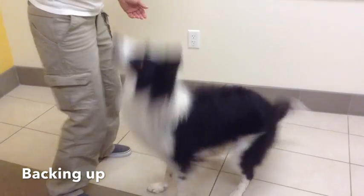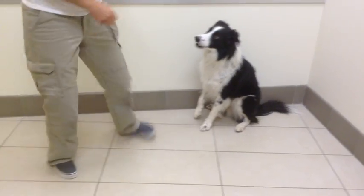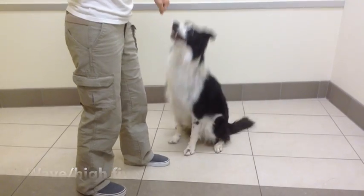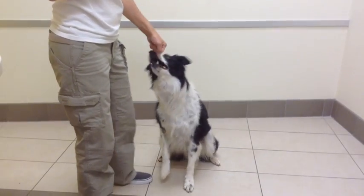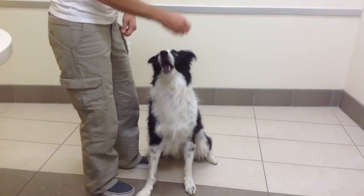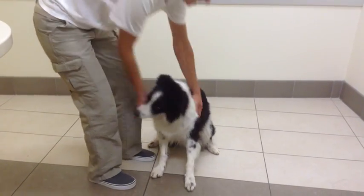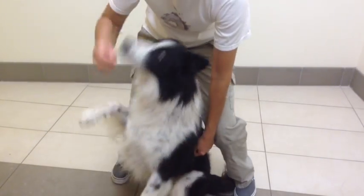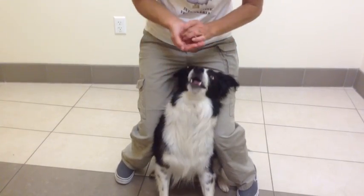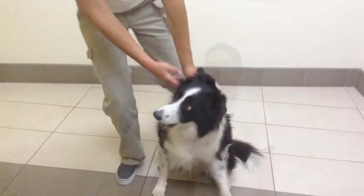Back up, Joe — back up. Good boy. Now some more active range of motion — touch. Good boy, ready? One, two. Good boy. Stretch your neck — good boy. Up to the ceiling — yes, good job. And down. Good boy, that was good.